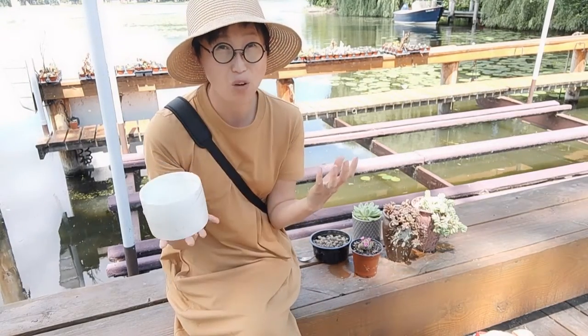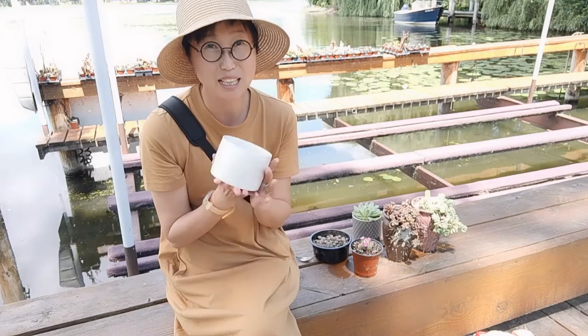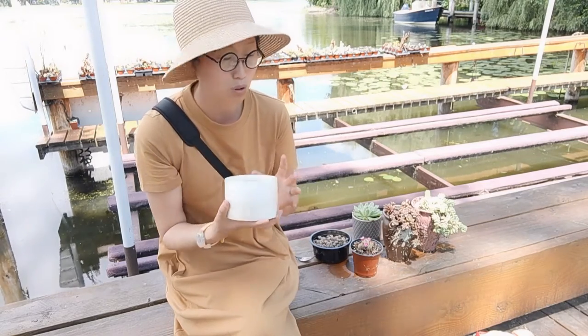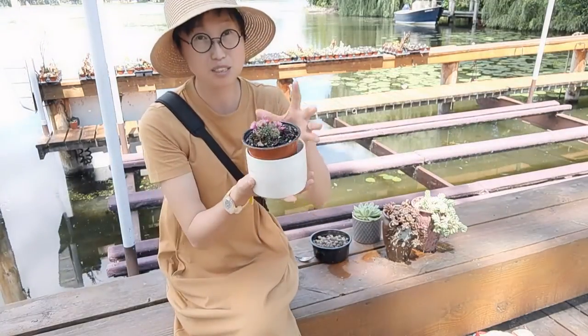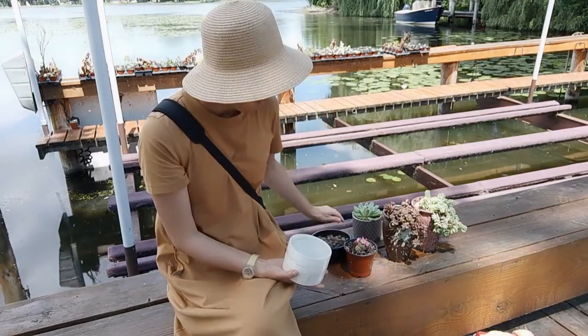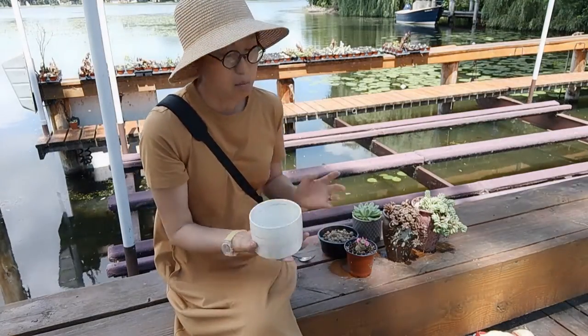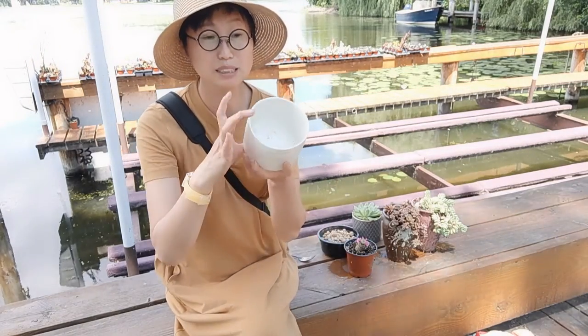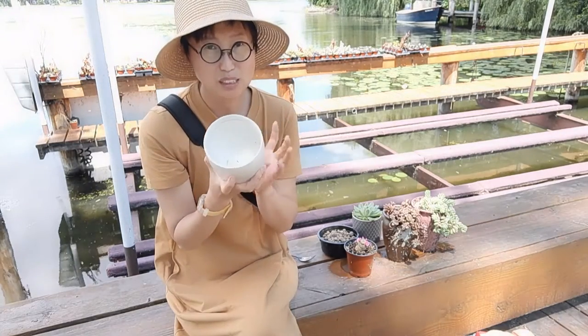I really admire my friend for coming up with the idea of using candle holders. I tried all different sizes of planters — this one is too tall, that one is too big — because this candle holder is really quite shallow. Finding the right fit is the challenge.